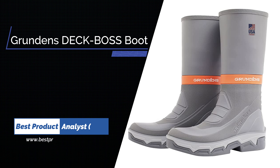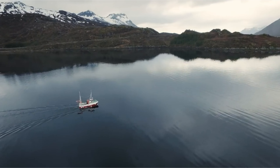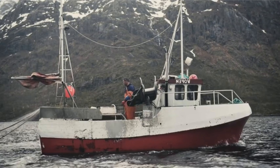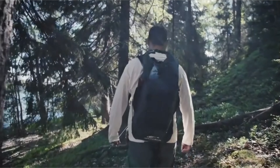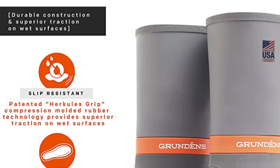Number 1: Grundén's Deck Boss Boot. Don't make the mistake of thinking the Grundén Deck Boss 15-inch shaft boots are just an upsized version of the mid-boot. From the sole up, they're a different product altogether. You'll find plenty of deep traction on the soles, as well as a heel to help you stay put and ascend or descend ladders. You can count on these boots to keep you on your feet, even as waves wash the deck or blood pools near the bait tray.